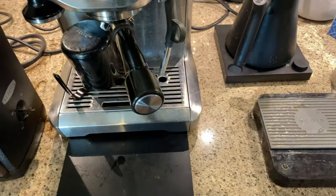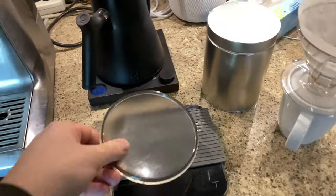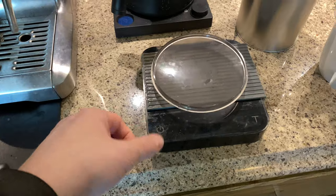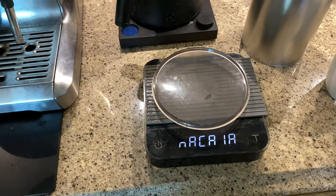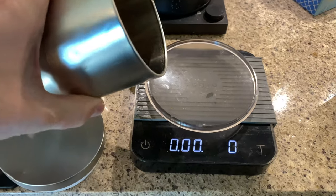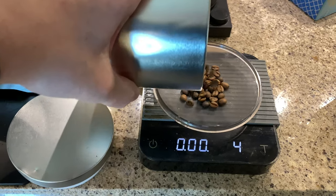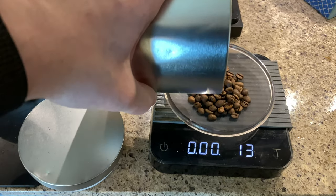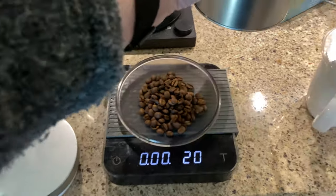Now we need to weigh out our coffee. If you watched my last quarantine video, you know the importance of weighing coffee. I just use the lid here to weigh it out upon, so I'll turn on my scale. We're going to weigh that out — I'm going to use 20 grams for my recipe here today. 20 grams.